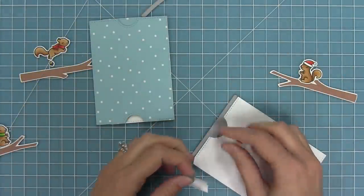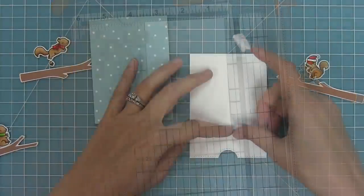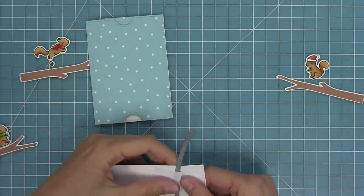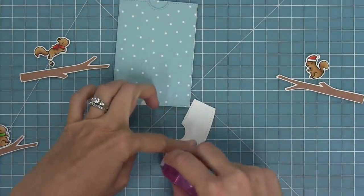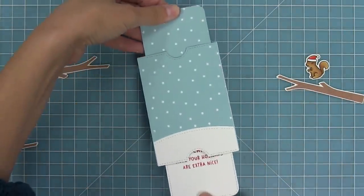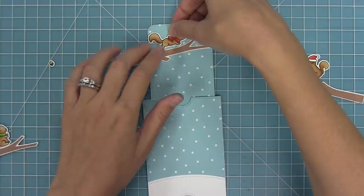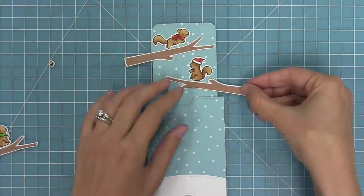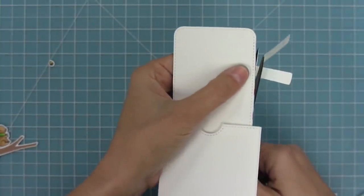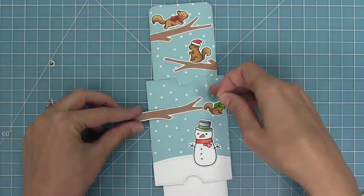I wanted to add a nice little snowy hill to the bottom, so I die cut another pocket piece from white cardstock, trimmed off the little tab, and cut it with a simple stitched hillside border to create a snowy bank that lines up with the notch at the bottom of the pocket piece. My idea for this card was that when you pull the mechanism up, you'd see branches and squirrels extending the scene. So I'm laying down my branch and cute little squirrels onto the top panel and trimming off any excess. Make sure to check out the intro to double slider surprise video for more ideas.